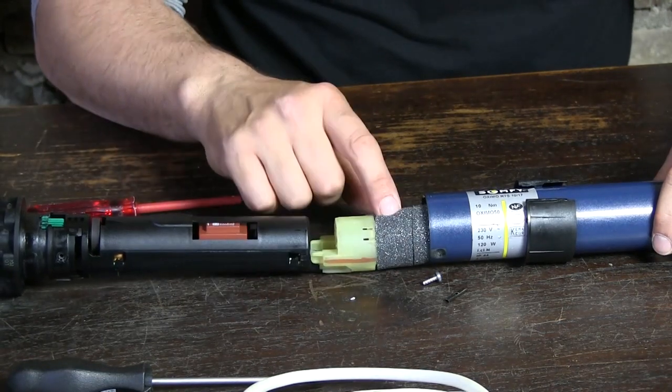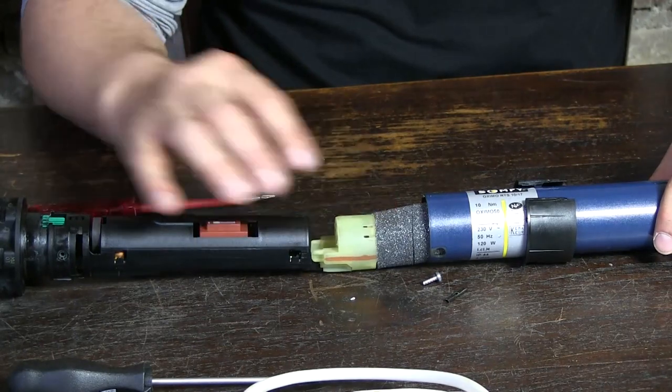And this is a condensator, so if that's a defective part, then you can replace that. But that's for another video.